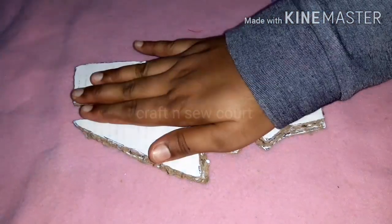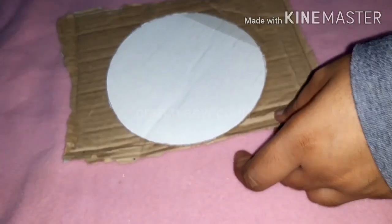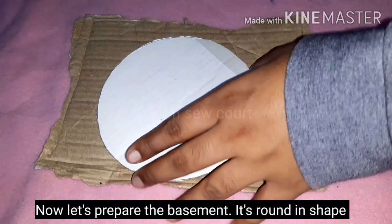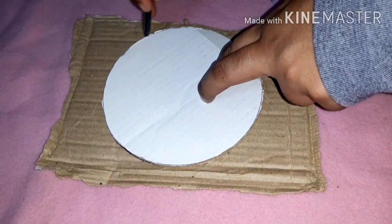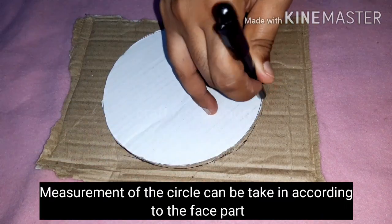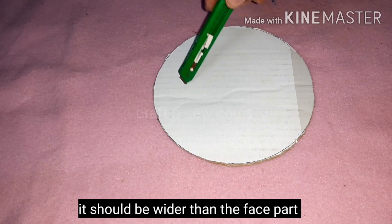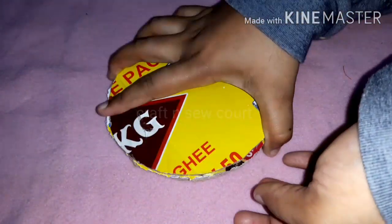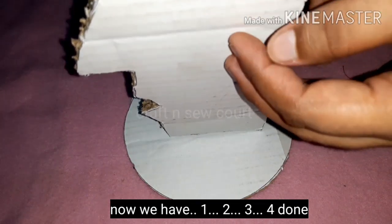Now we have to add a little thick face piece. This is a round shape. I am going to cut the round piece and cut the face part in the center.